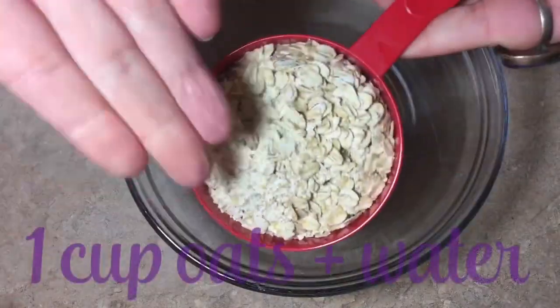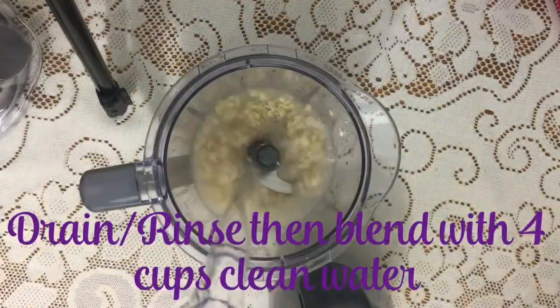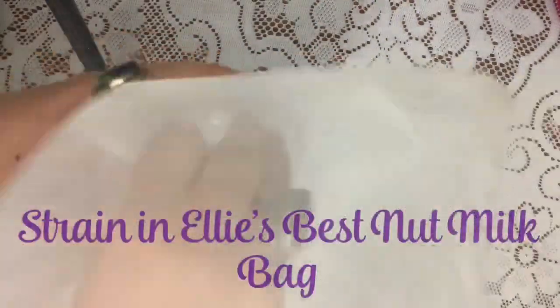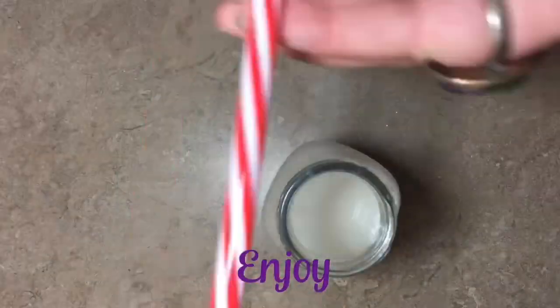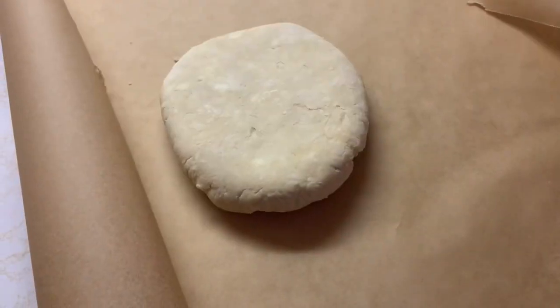Then we're going to add a cup of vegetable broth, start stirring that together, and then two cups of my homemade vegan oat milk. Don't forget to use code midnight munchies for 10% off — link below.